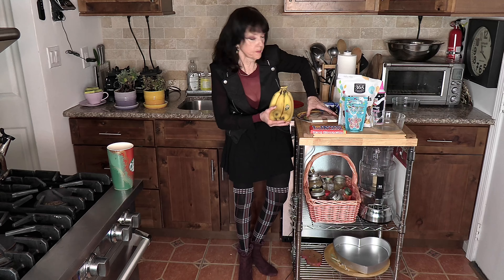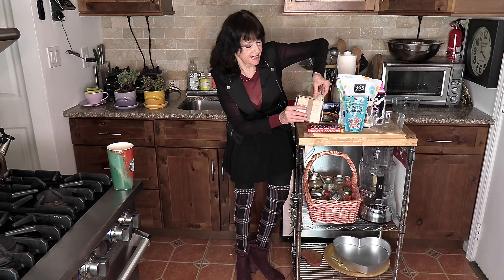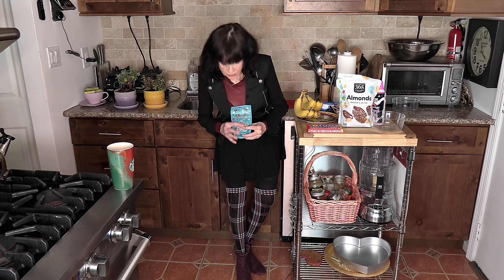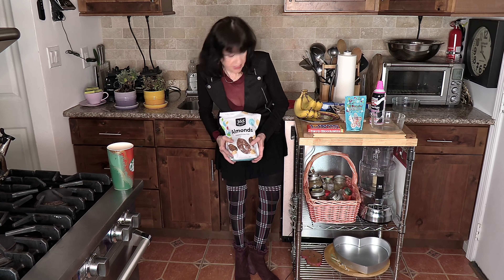What you need are bananas. Bananas are great - I get organic bananas whenever I can. I like Tony's chocolate; I like milk chocolate, but you might like dark chocolate - it's your choice. And sticks - I got these sticks on Amazon to put in the bananas. I got some Trader Joe's chocolate and just regular rainbow sprinkles. We're going to put almonds on some of our bananas, but you can use any nut you choose, or no nuts at all.